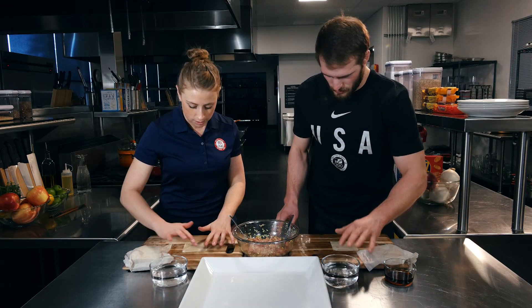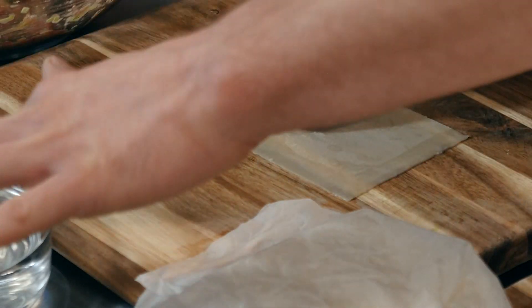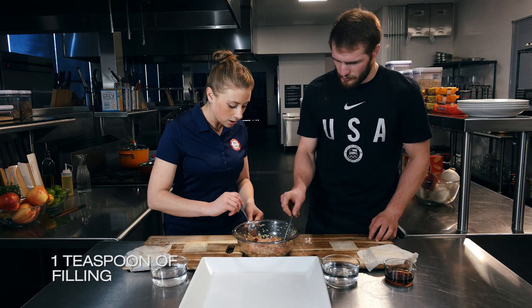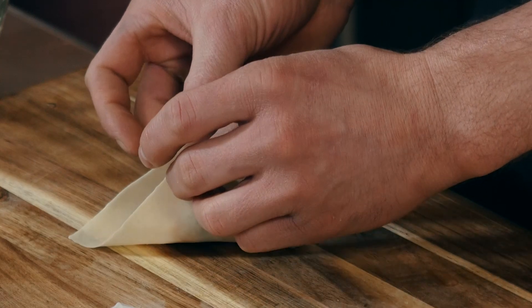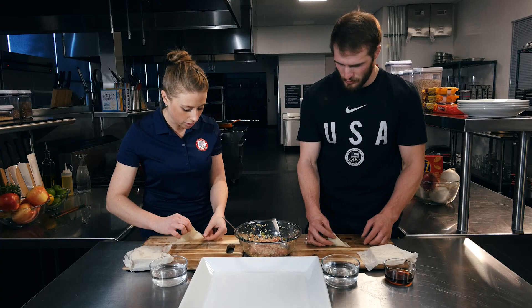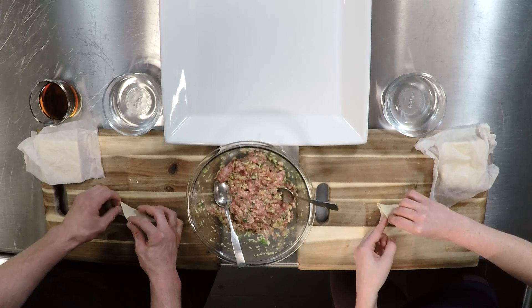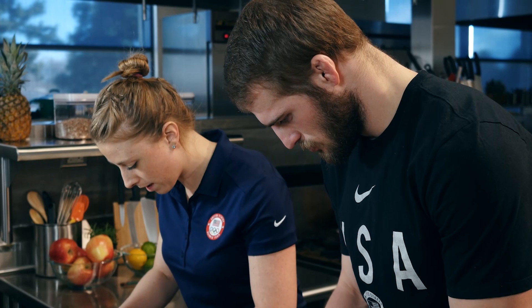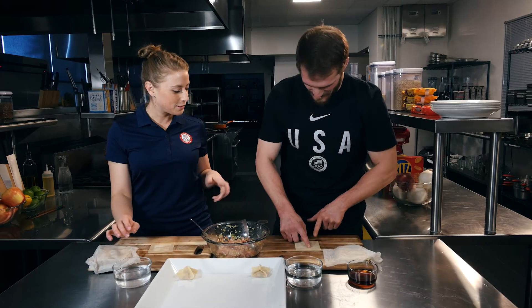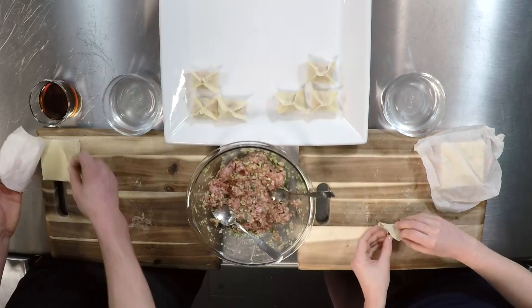You only want to grab one at a time. You have a little water bowl here and you can just get the edges wet, because this is going to be like the glue to hold it together. Then we can take literally a really small amount and put it in the center. You're going to bring up two opposite corners and pinch them together. Grab a corner and bring it up until it meets the middle, then pinch the sides down. Does working with dough like this take you back to pastry school at all? It does bring me back and I do miss it — I miss seeing what you can create.